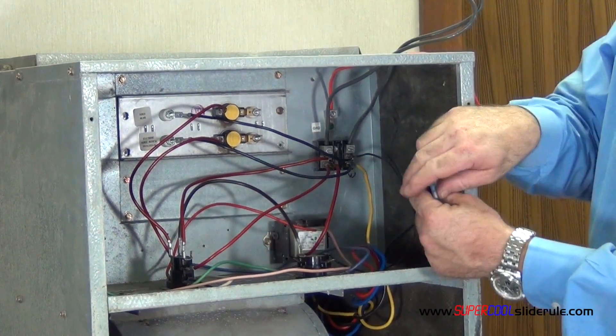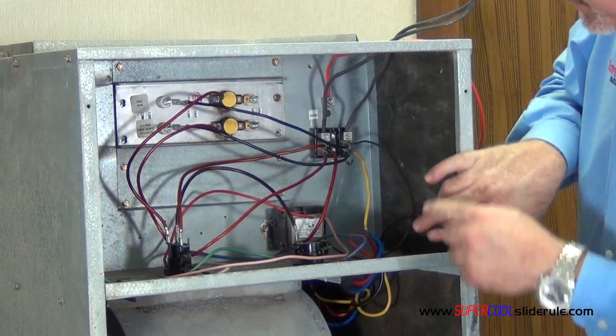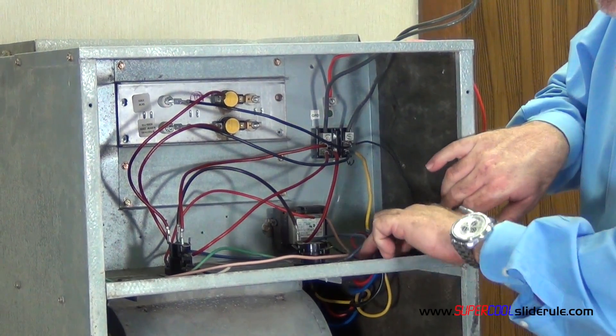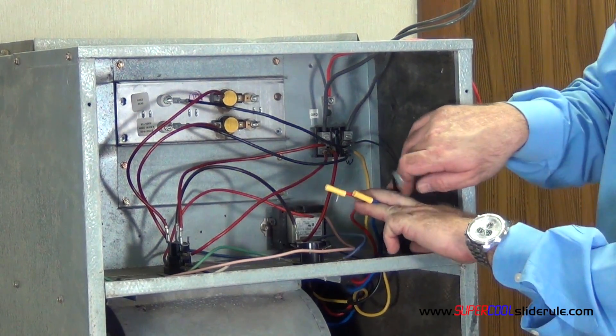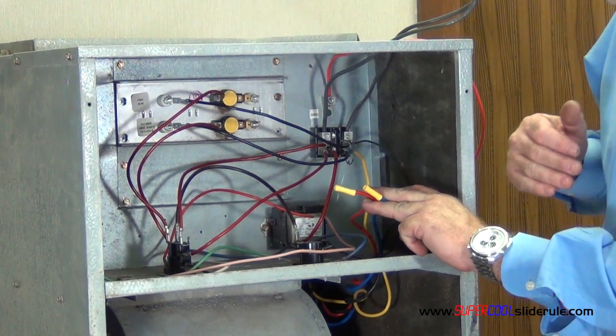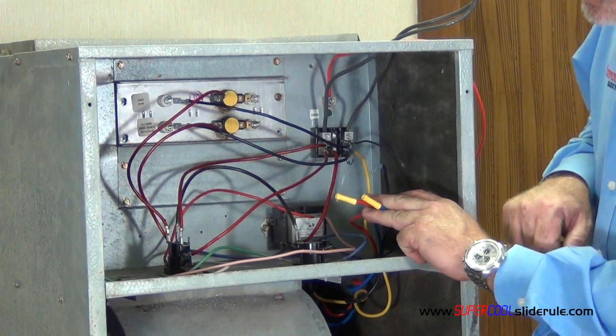Disconnect this motor wire here. If you will notice, the yellow wire is going back to the terminal block. And we have these three other motor wires. So these are the three that we are going to change the speeds with. Don't change the yellow wire.